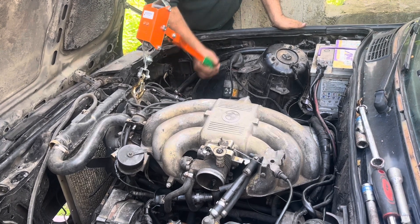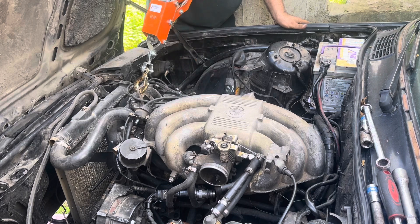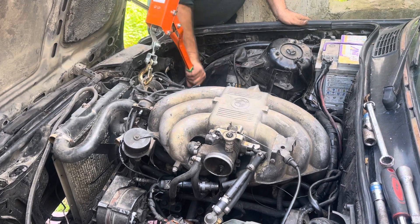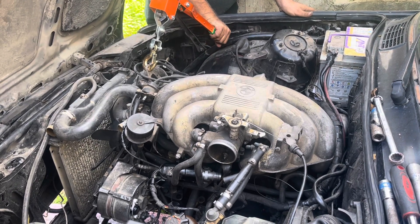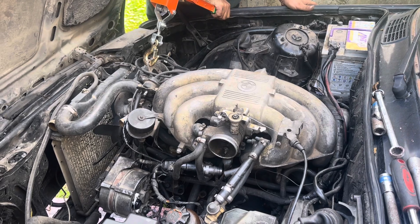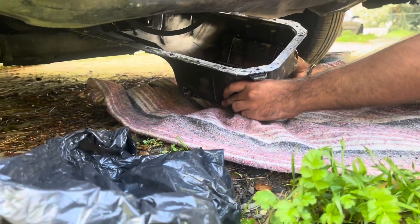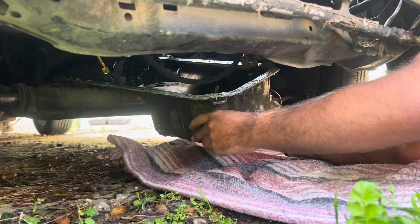Before lifting the engine with the winch — which you're gonna see a lot on the channel, including in upcoming videos where we'll use it to pull a frame out, so stay tuned — we're gonna lift the engine up again, slap the oil pan from the underside, and watch and learn.